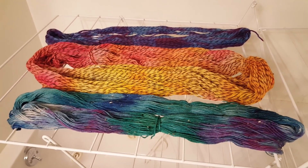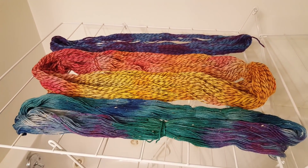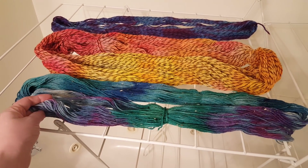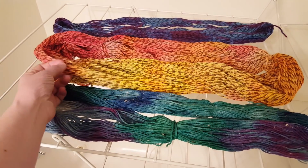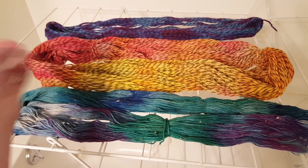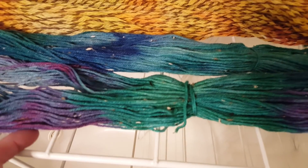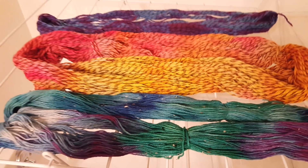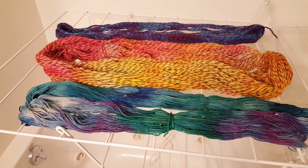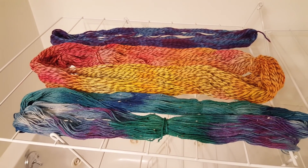The theme of yesterday's livestream was over-dyeing yarns with Easter egg dye tablets. We took some Knit Picks Stroll Tweed in the color Down Heather and some Lion Brand Fisherman's Wool in the color Oak Tweed. The Stroll was a pale gray with Donegal Tweed nubs, and the Lion Brand yarn was a four-ply twist with three plies of an oatmeal color and one ply of a darker brown.